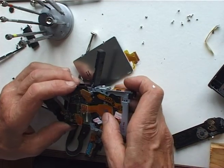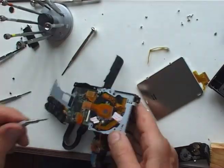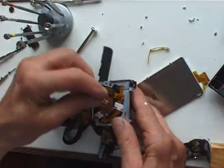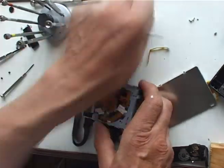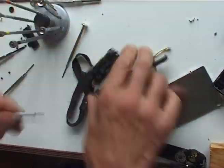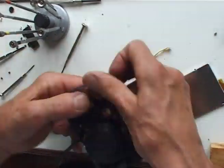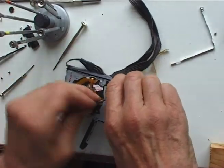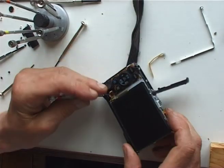Well, that was surprisingly slick. Now all we have to do is put it back together again, which could be virtually impossible. But no harm in trying. Reassembling it all was actually much, much easier and quicker — parts just seemed to effortlessly snap back into place.